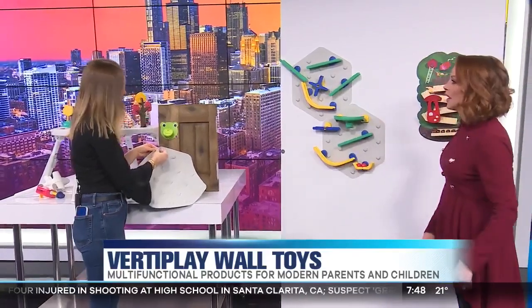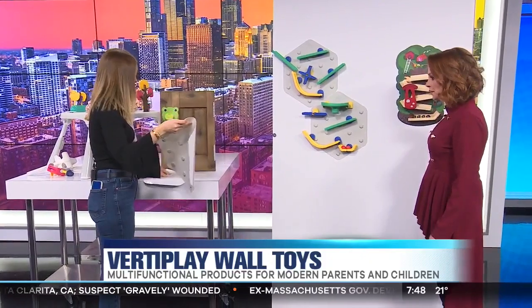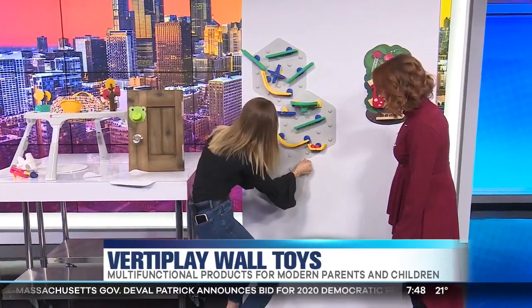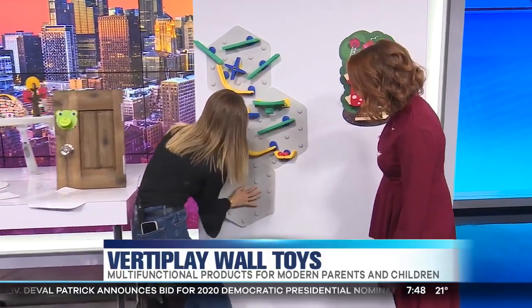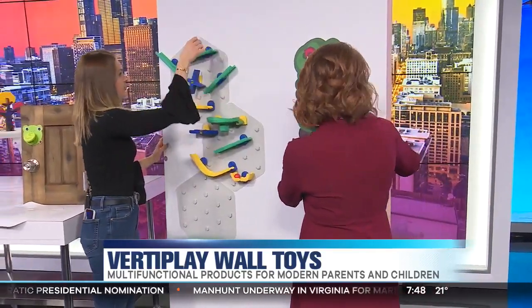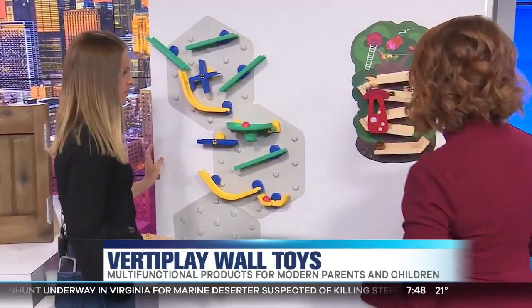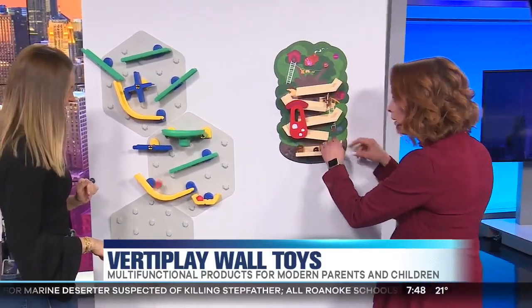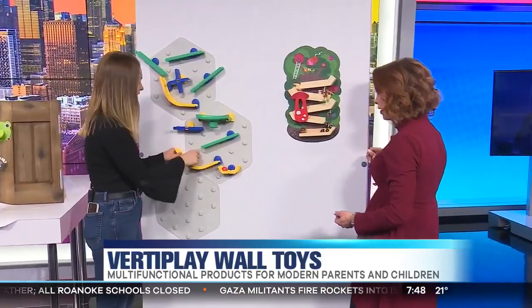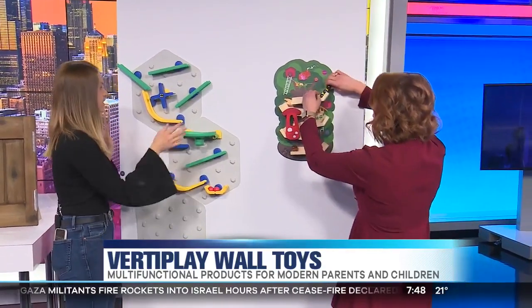This is one of the STEM products. STEM is super popular — it's science, technology, engineering, and math — and it blurs the lines between playing and learning. As you can see, you just set it on here. You can make little designs, add more tracks, and the ball goes just like this. The child can set these up however they want and they can go really low to the ground. This is really good for learning.